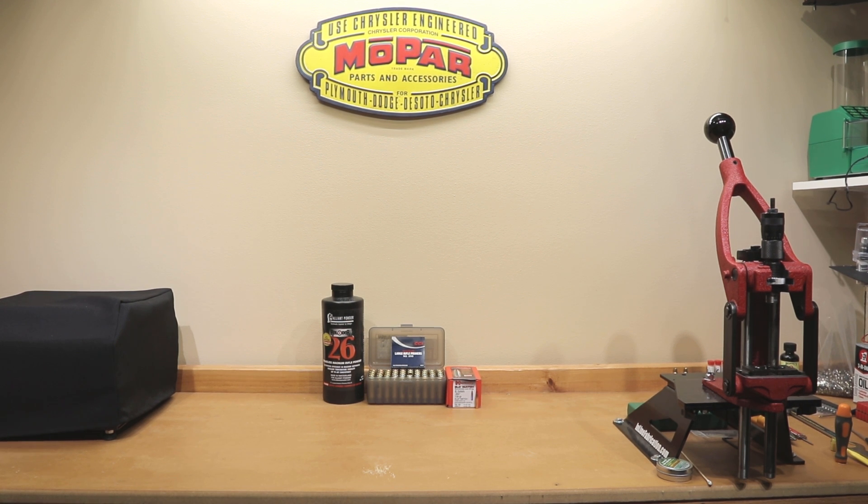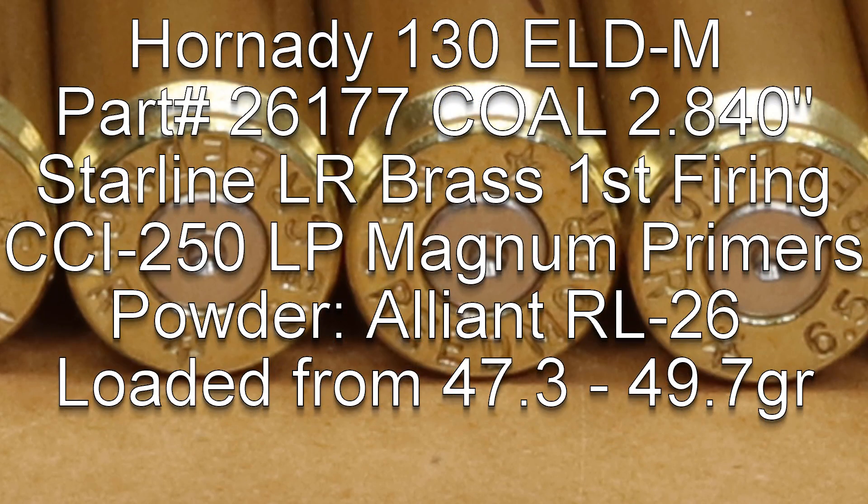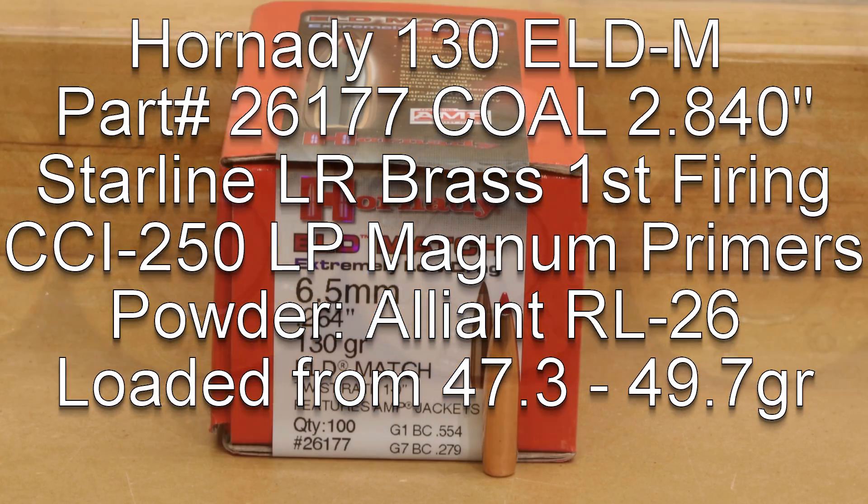So let's talk about the load details. Starting off with our brass, this was Starline Large Rifle Primer brass. The projectile we're using is the Hornady 130 grain ELD Match, part number 26177.